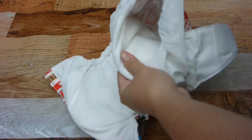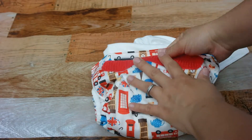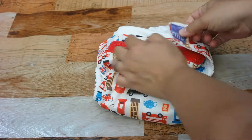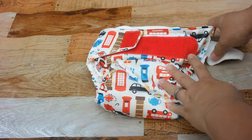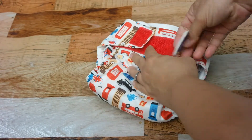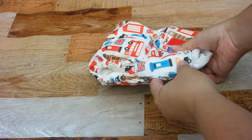It's not just an all-in-one — you can also add boosters to it, making it a super absorbent diaper. It's very thin; diapers have come a long way and become a lot thinner, but I was really surprised at how absorbent it is and how thin it is at the same time.